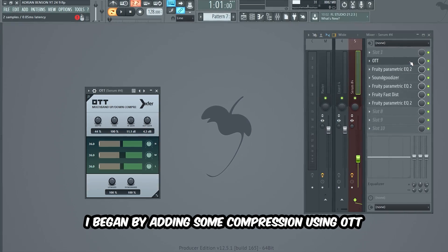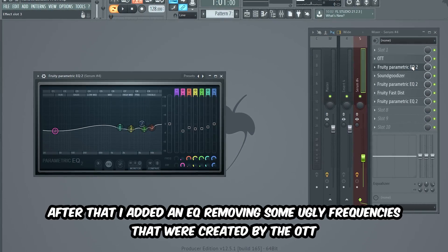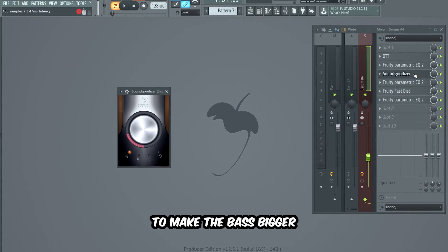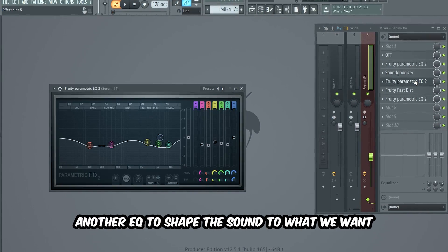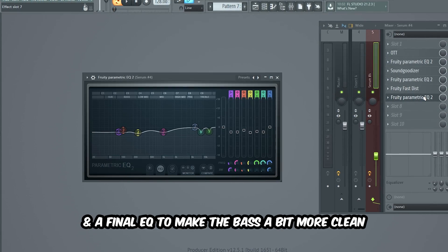I did add a few mixing effects to make the bass slap harder. I began by adding some compression using OTT. After that, I added an EQ removing some ugly frequencies that were created by the OTT. Then a Sound Goodizer on mode A to make the bass bigger, another EQ to shape the sound, some distortion with Fruity Fastest, and a final EQ to make the bass a bit more clean.